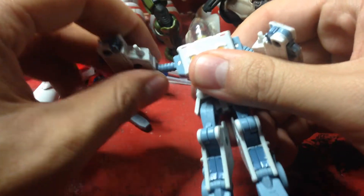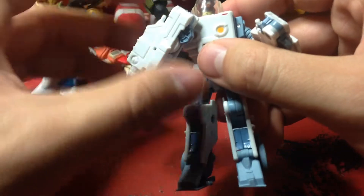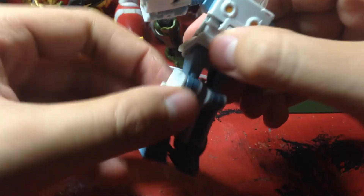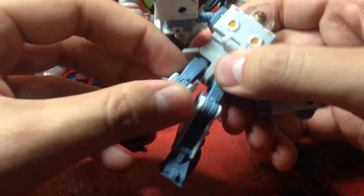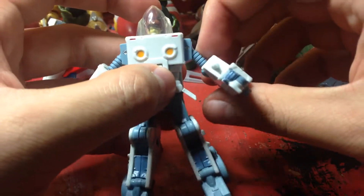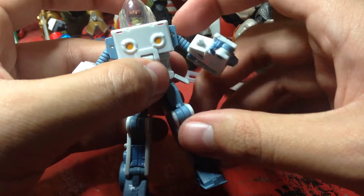As for poseability: his head looks up and down but no rotation. His arms can't rotate but they swing out to the side. You can rotate at the elbow and kind of bend it — if you move things out of the way you can bend it like so. Legs move forward and back, in and out, and you can kind of bend at the knee. These legs don't want to stay on though. Not really that well articulated unfortunately. I mean he's nice to have, but I only wanted Bumblebee.